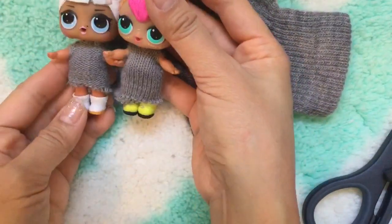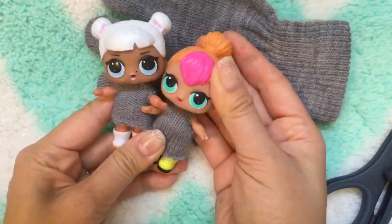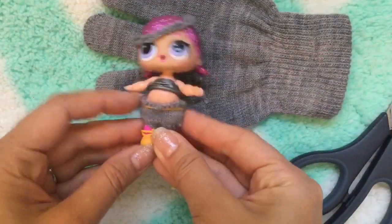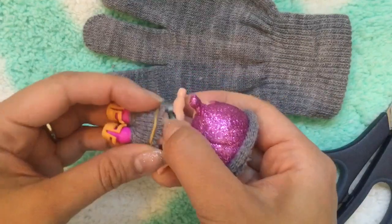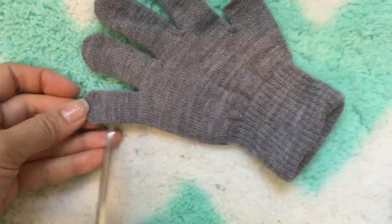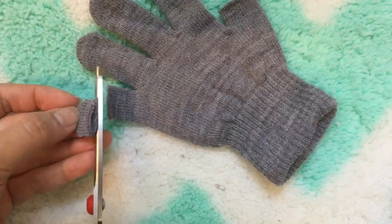Now we have this cute little sweater dress — it was so easy and simple to make! It's so cute and perfect for winter. Now let's make our next outfit: cute little pants. These are cute little pants and we put a little rainbow rubber band on as a little gold belt. The pants are going to be short, so let's use the pinky finger because it's a little on the slimmer side — just cut it like that.